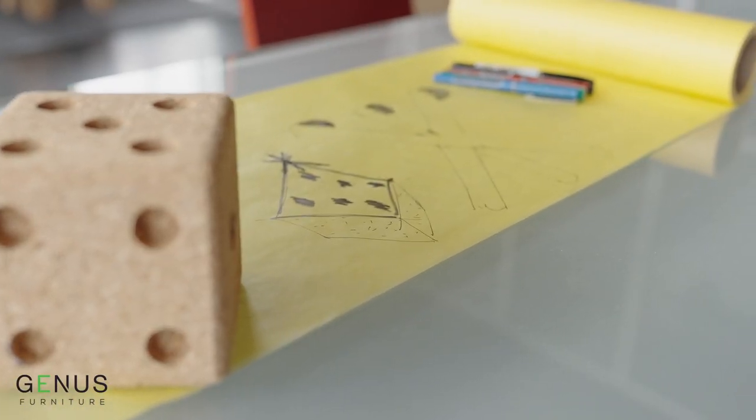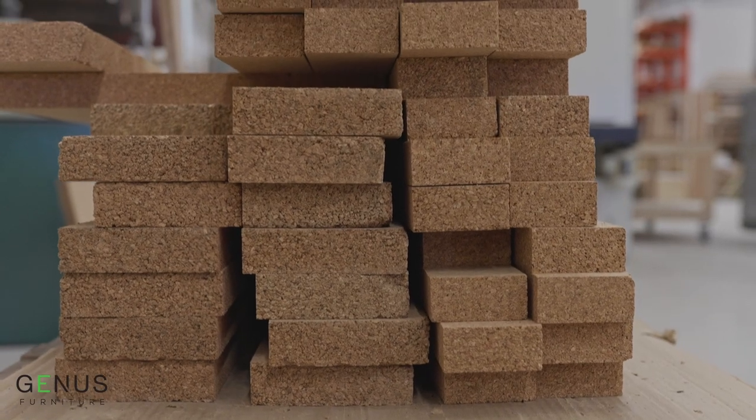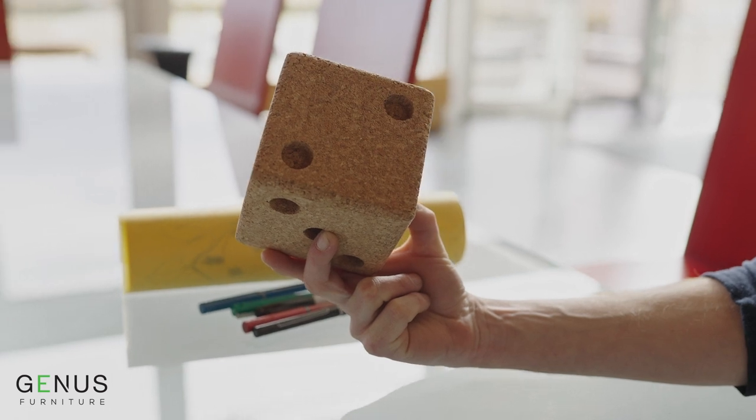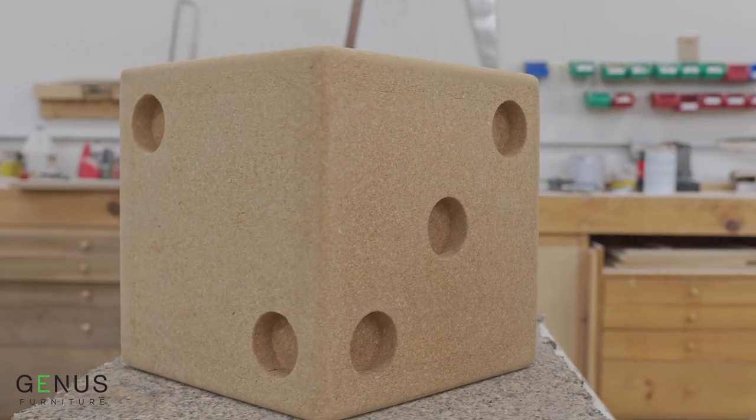We started off making dice because we had small pieces left over and we didn't want to throw it in the landfill. So we thought, what can we do that is an interesting side table, something that people would look at and possibly consider an art object.